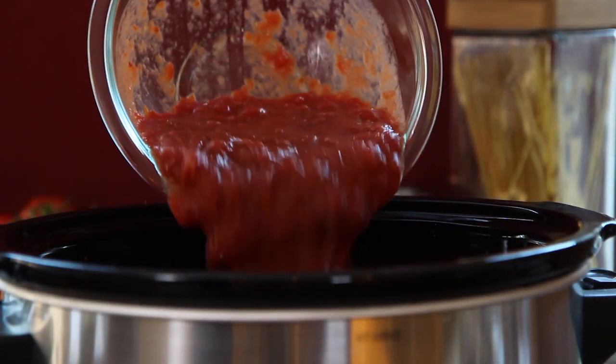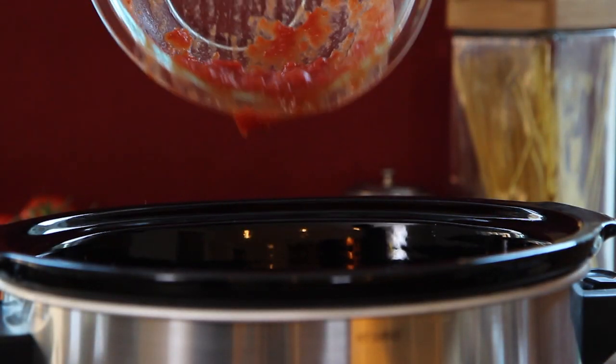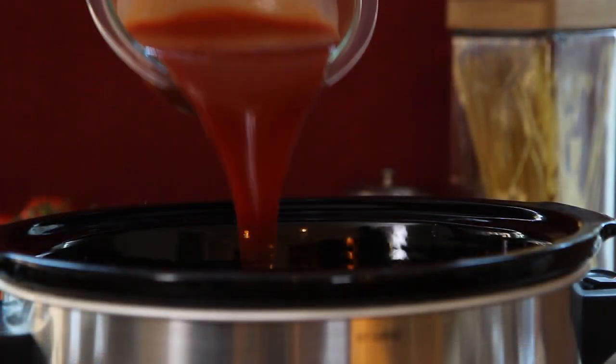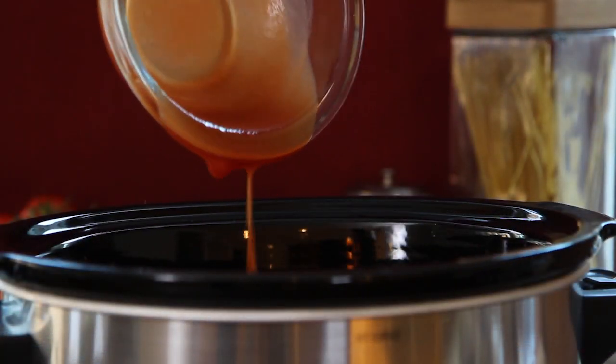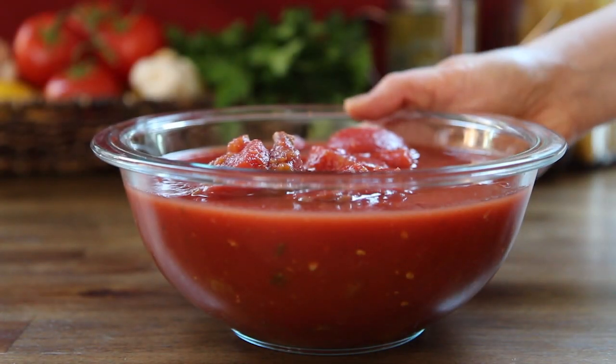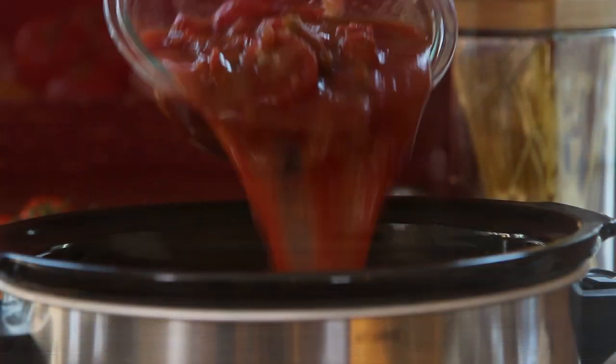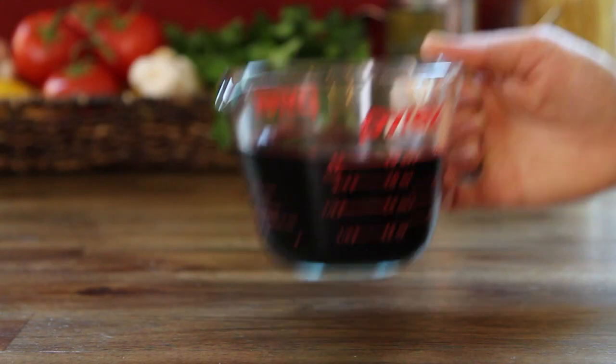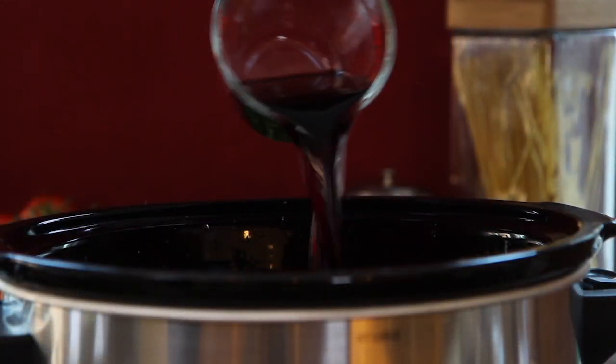We'll start by combining some of the ingredients directly in the slow cooker: one 28-ounce can of crushed tomatoes, one 15-ounce can of tomato sauce, three 14.5-ounce cans of stewed tomatoes, and one cup of red wine. We're using Cabernet Sauvignon.